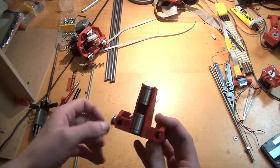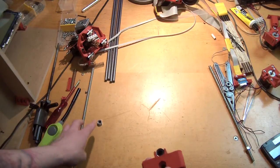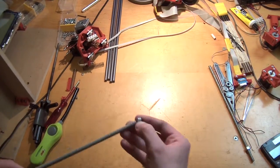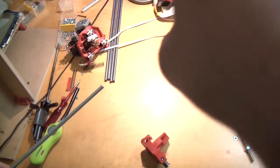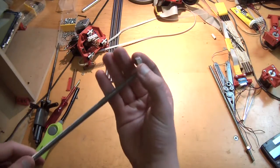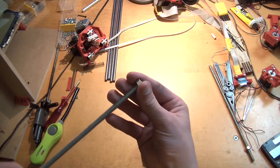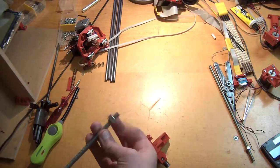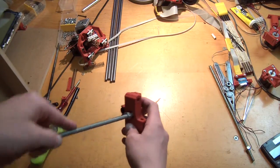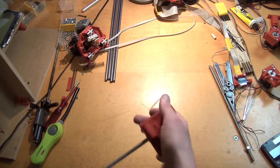If you wanted to put it in, put it in now. So now for the more difficult part: first of all you take your threaded rod and an M8 nut and you screw it on there a little bit. Then you try to push it into the nut trap at the lower end — it has to go all the way in. It's really important it has to go all the way in.